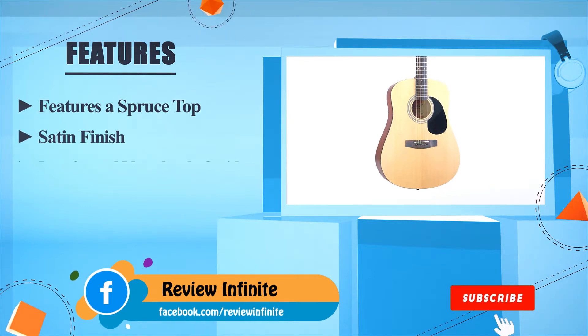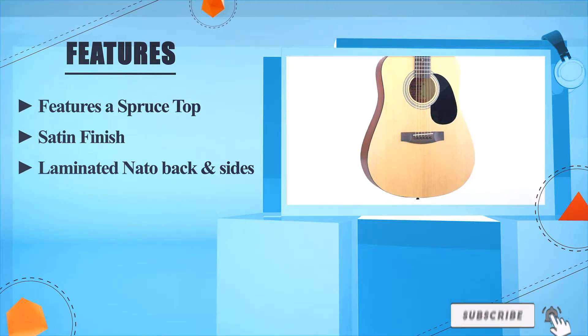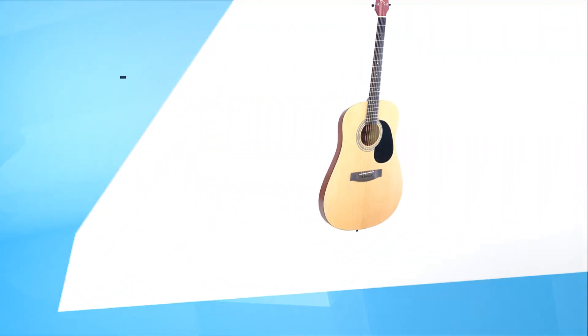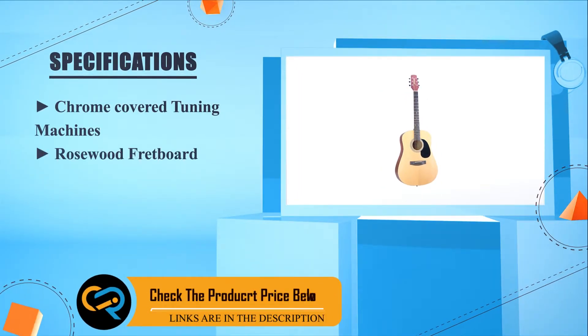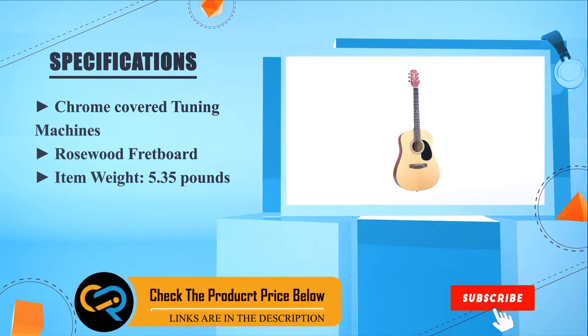Number one: Jasmine S35. Features a spruce top, satin finish, laminated NATO back and sides, chrome cover tuning machines, rosewood fretboard, item weight 5.35 pounds.